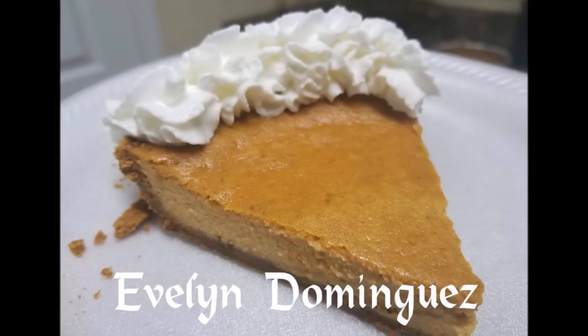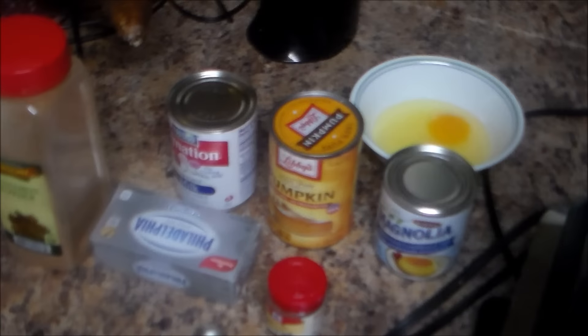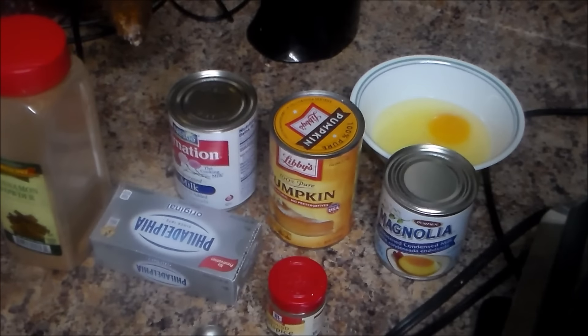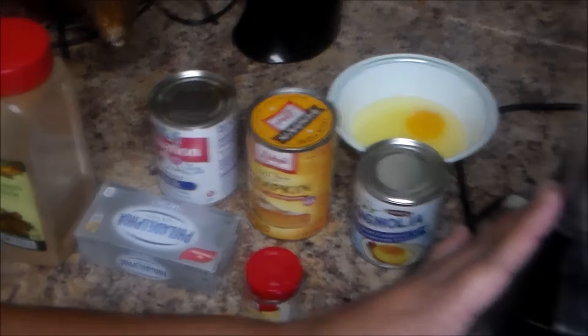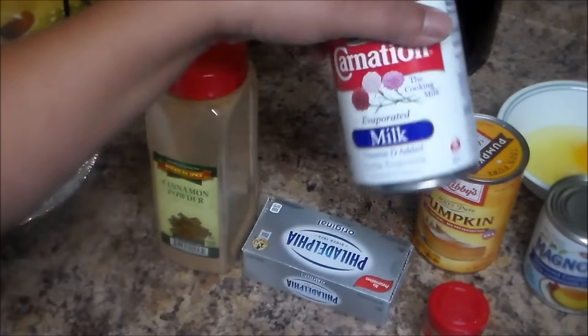Welcome to my channel! Today I'm going to make a very simple recipe — it's going to be a pumpkin cheesecake. No complications. Here are the ingredients for the pumpkin cheesecake: a blender, one can...